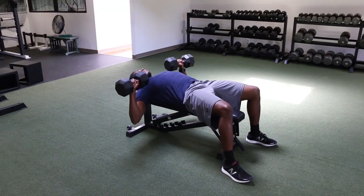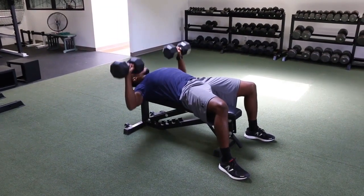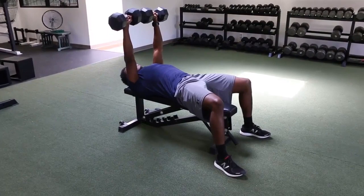Take a deep breath and press the weight up towards the ceiling, fully extending the arms and using the chest. Bring the weight back down until you get back to the starting position and repeat.